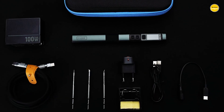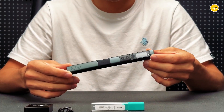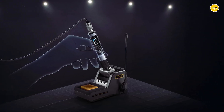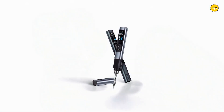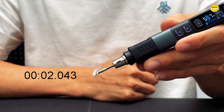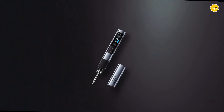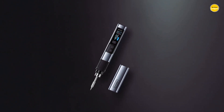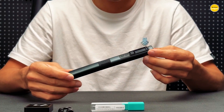For electronics repairs, DIY projects, or precision soldering on the go, this compact powerhouse checks all the boxes. It is portable enough to fit in your kit, yet packed with features that rival much bigger soldering stations. Everything about it screams convenience, efficiency, and innovation, turning soldering from a chore into something you actually look forward to.